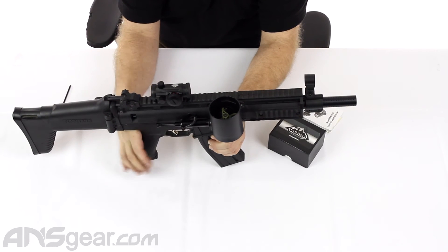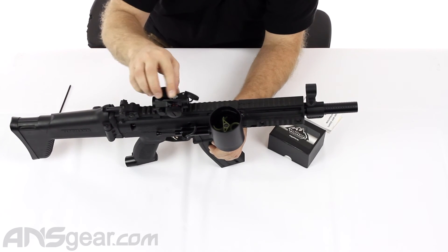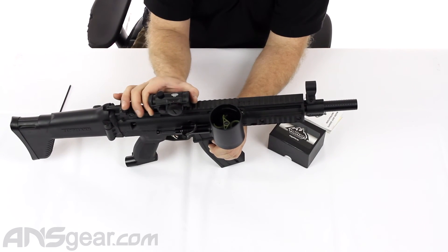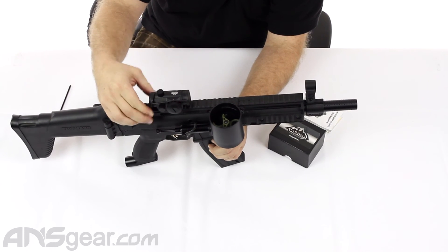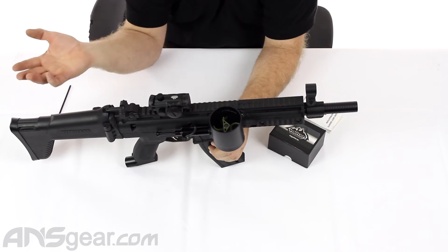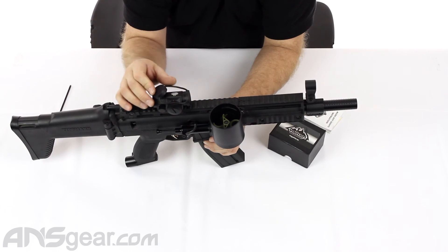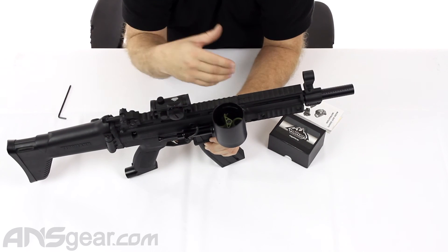You have the rubberized caps that you can put on there and take off. Obviously if you're going to be looking through it, you need to take the caps off — they're not invisible caps, you can't see through them, so they do need to come off. But they offer protection when you're storing it or if you're moving around from place to place and you don't want to accidentally catch it on a rock, or maybe an errant BB or paintball comes through there and could crack the lens. So it's always a good idea to keep that on when you're not trying to look through it.